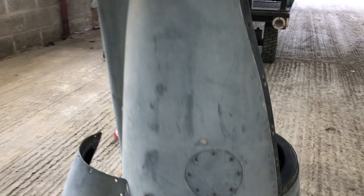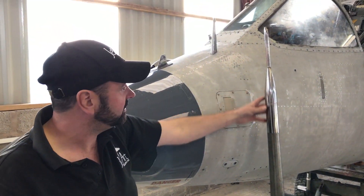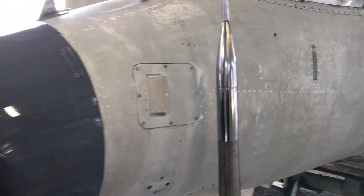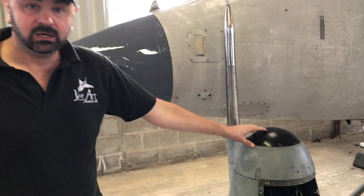On the very tip we have a pitot probe. Some people think these are aerials, but that's actually a pitot static probe. With converting this aeroplane back to Harrier GR1 specification, we had to lose the snoopy nose and we had to source and find a Harrier GR1 nose cone.